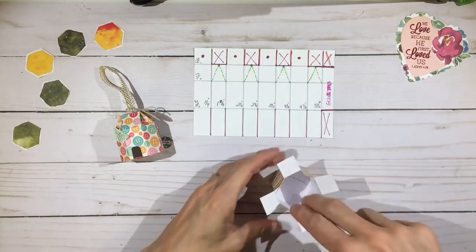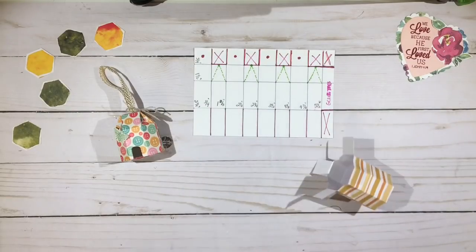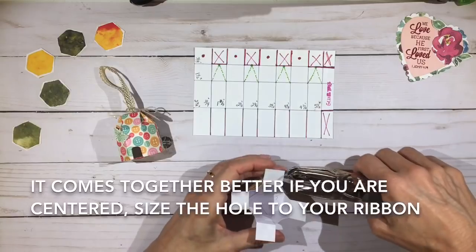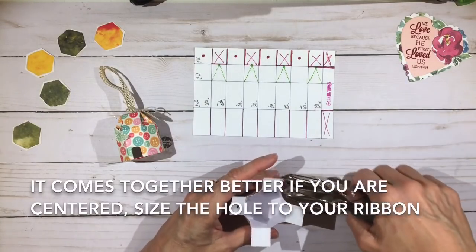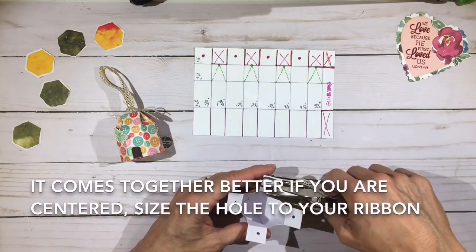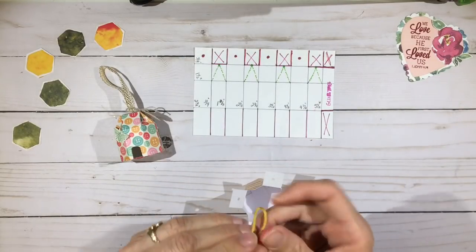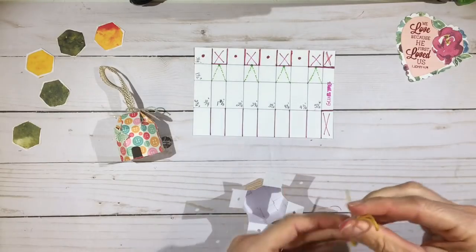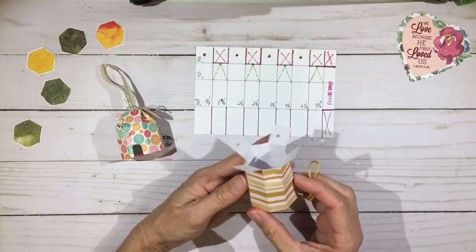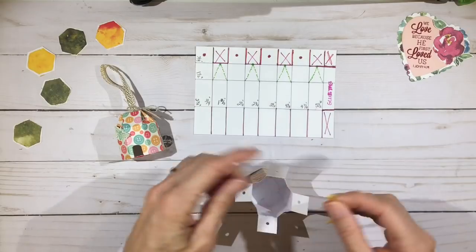Once you've got it in the shape that you want, go ahead and turn that over and push it down. On these tabs that are left, we're going to punch a circle in the center of the tab. I'm going to use an eighth-of-an-inch punch and eyeball it to the middle — you can measure corner to corner if you want to be exact. I'm going to use some twine that matches, make a loop and tie a knot, then find the one that's going to be on the bottom — the one in the back. I'm going to do the side to side first.